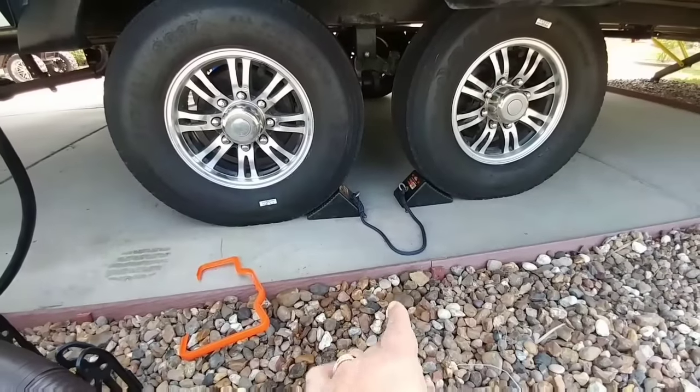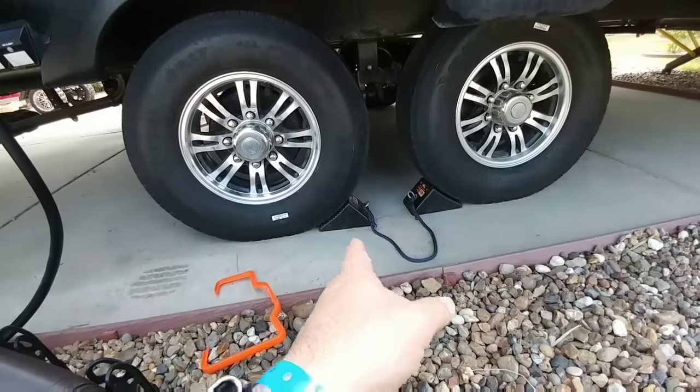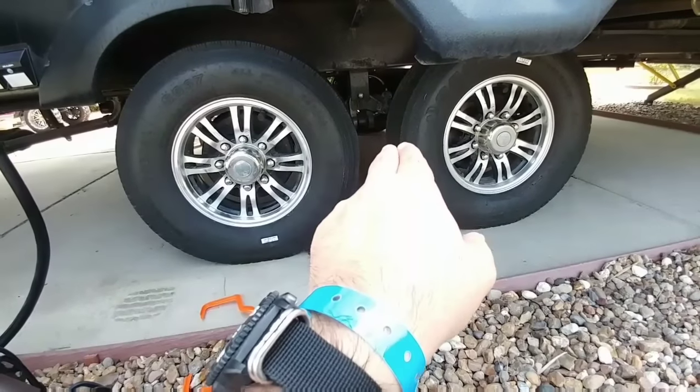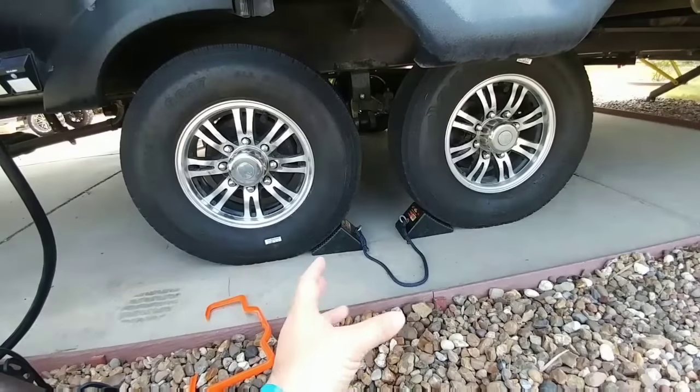These rubber chocks right here — I actually purchased these from Northern Tools, and I purchased the rope from Lowe's, cut it into segments, and attached it to the end. I know they make several different types of tire chocks, including the kind that springs between the two tires, but this has always worked out well for me. They're very heavy and they're solid rubber, so they don't slide around at all.